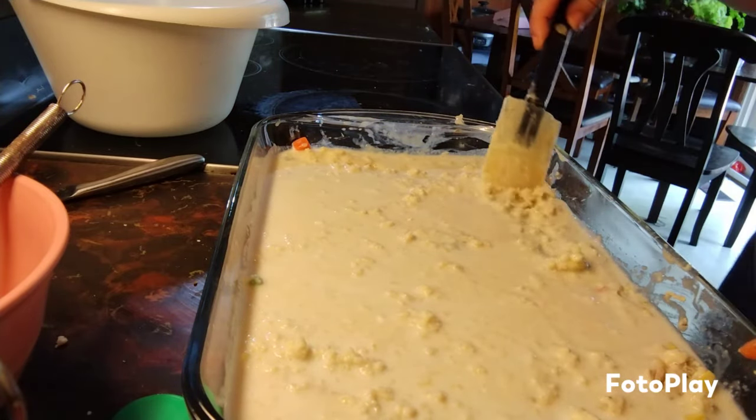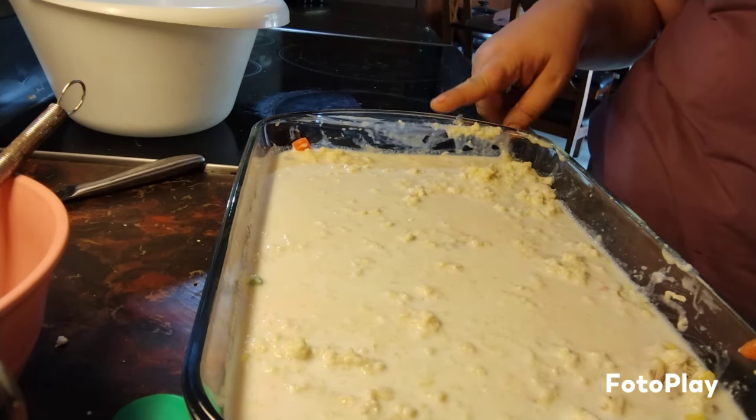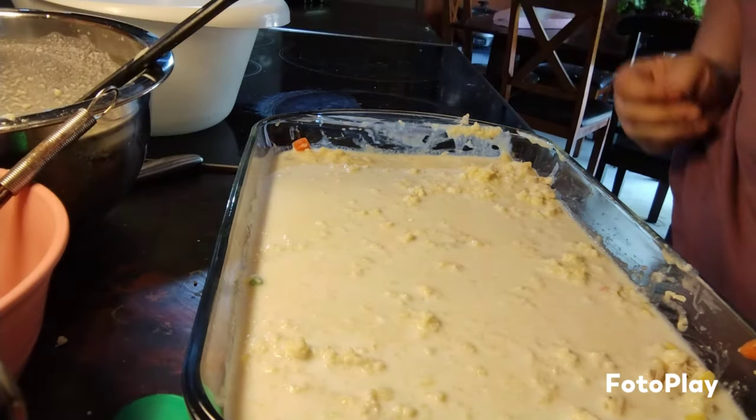We're going to cook this for one hour at 400 degrees, and then I will be back when it's done.